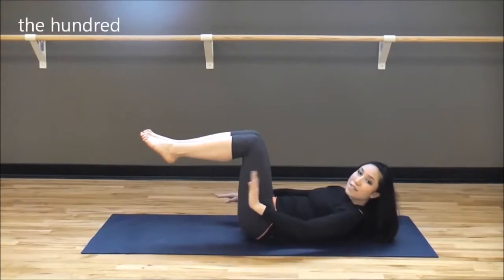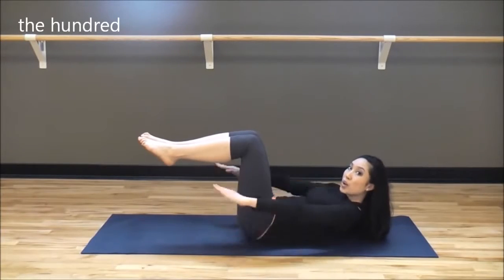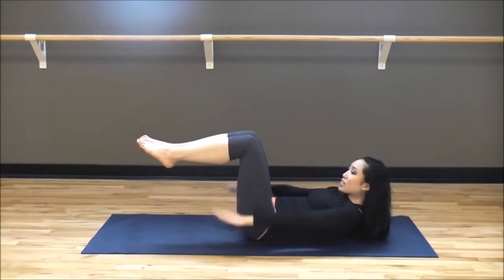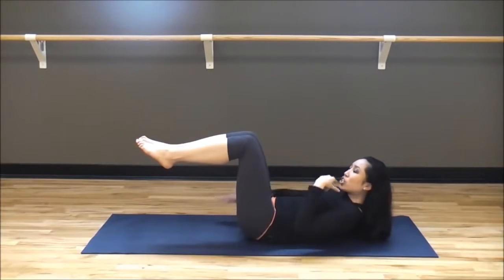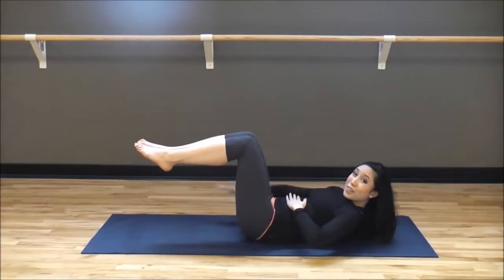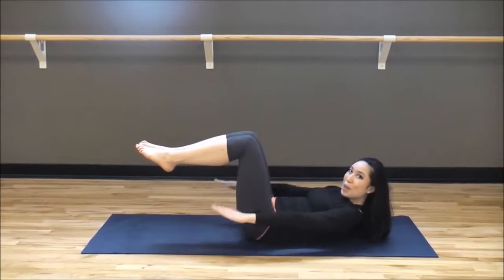We're going to begin with the hundred — a very basic Pilates warm-up. You're going to inhale for a count of four and exhale for a count of four. Take the inhale into your nose and exhale, release through your mouth. If you're already feeling those abs working, good job — that means you're really lifting those shoulders up. If you don't feel your abs working, you're probably straining your neck.